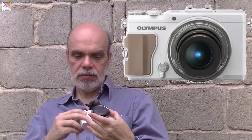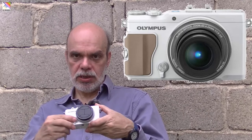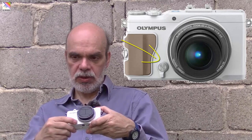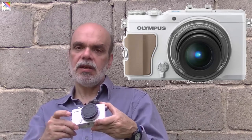Around the lens there is a clickable ring. On the front of the camera there is one switch with a button inside. The button is customizable and the switch is very useful — it's one of the killer features of this camera, which I'll talk about later.